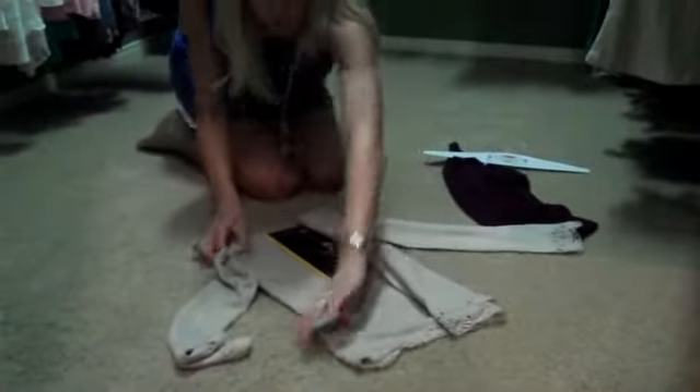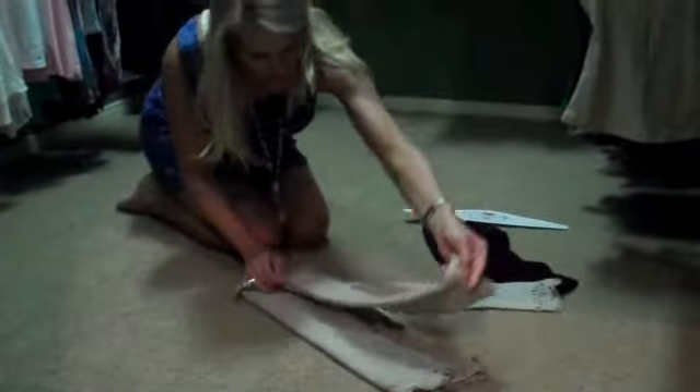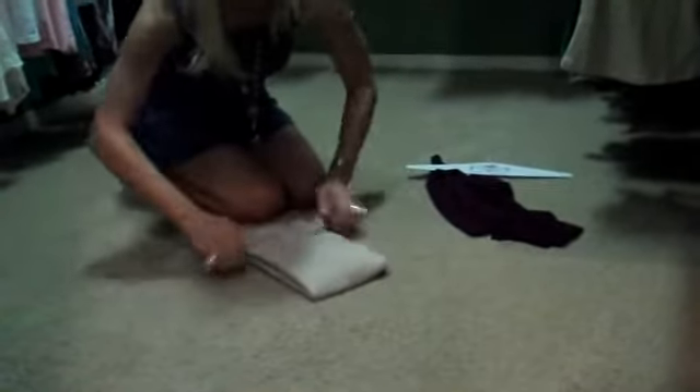Turn in one side, turn in the other side, take the sleeve and fold it along that way, and that way. Smooth it all out, then flip it in half.